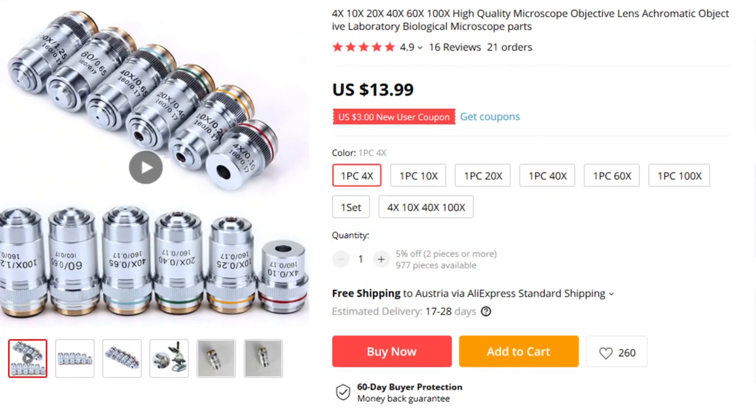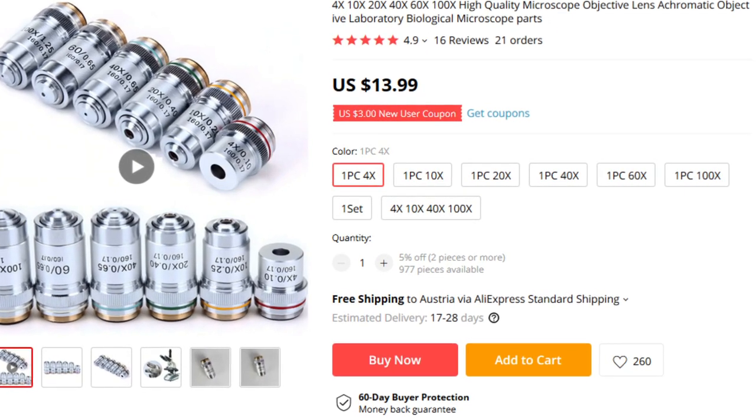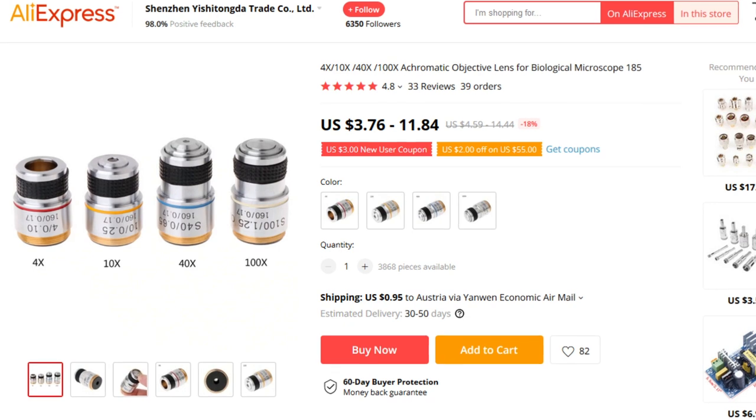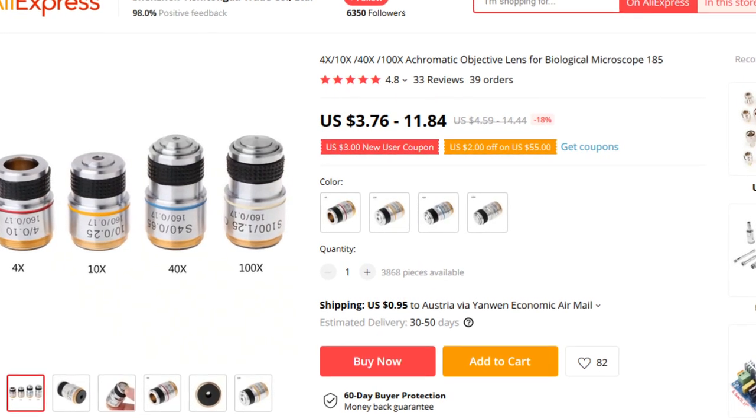Another option is to buy yourself a completely new series of objectives. I can recommend visiting aliexpress.com — a Chinese retail company, somewhat like eBay but not an auction site — where objectives are sold very cheaply. They're often the same objectives found on many microscopes sold in Europe and the United States, since let's face it, pretty much all microscopes are manufactured in China anyway. So if you damage your objectives or want to switch to a new series, you can import them relatively cheaply from AliExpress.